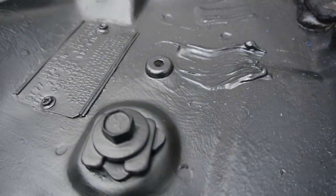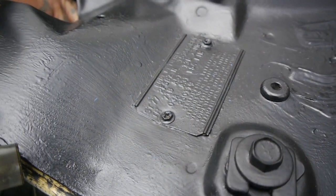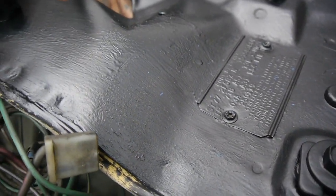All that debris starts to wash away into the plug holes where it should be washing out. It gets collected, turns into mud, turns into a plug, and before you know it you're running around with a water tank you don't need inside your car.